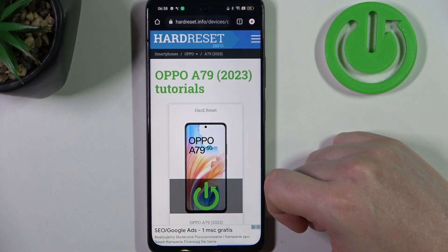Hello! In this video we're gonna check if there's a Gorilla Glass screen protection on Oppo A79.